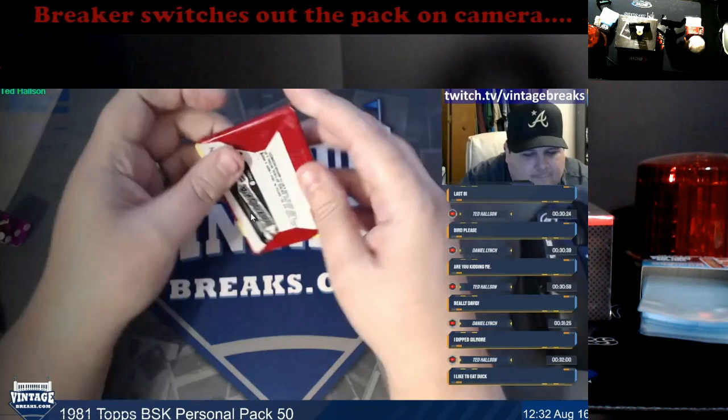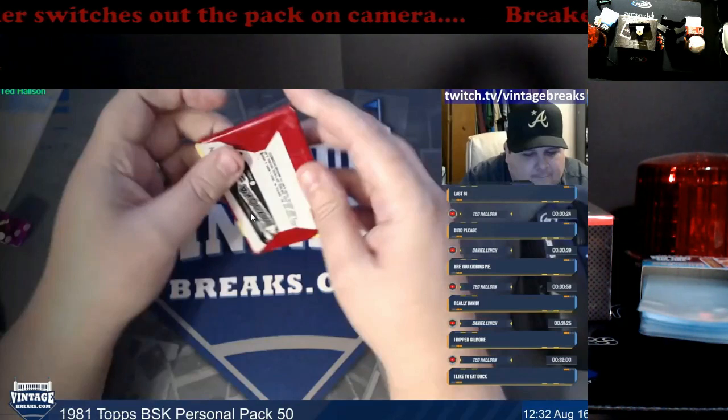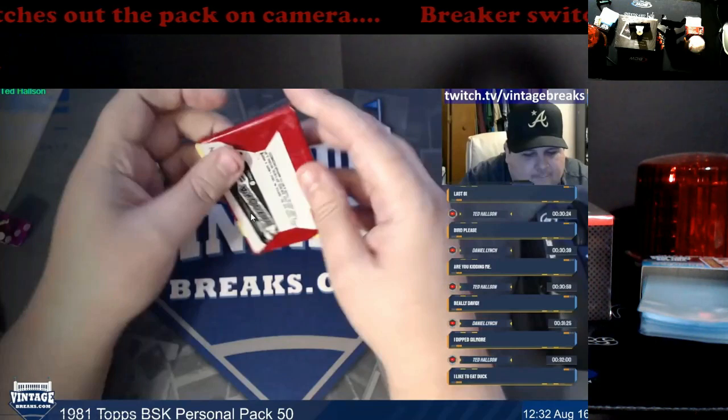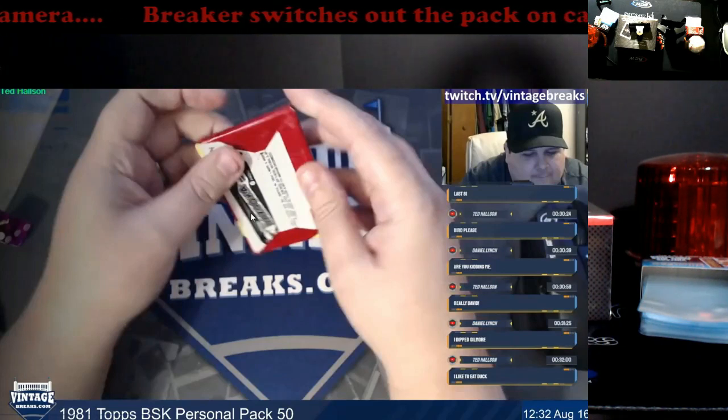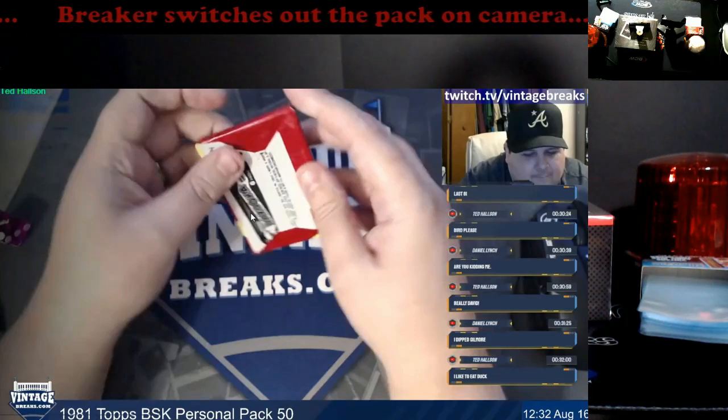This here I wanted to bring to everybody's attention because it's foolproof. We have to look at the chat to see if anybody else caught it, because I was like — wrong pack dude, look back at your live stream. And even if your excuse is that you grabbed the wrong pack, why'd you take it off screen? Why didn't you leave it in front of you the whole time?